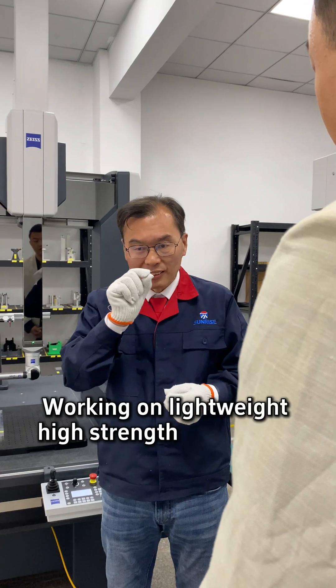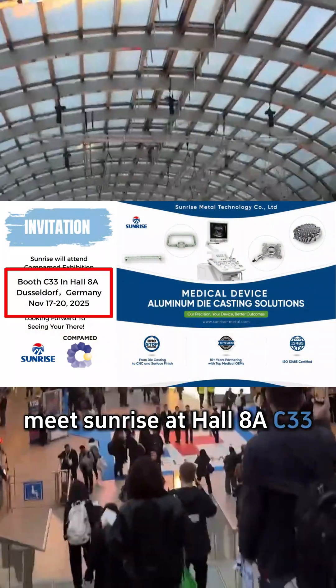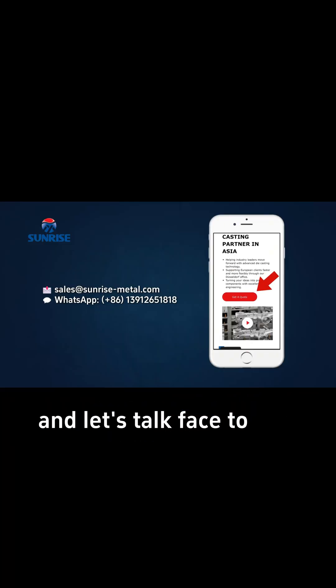Working on lightweight, high-strength robot parts? November 17th to 20th, meet Sunrise at Hall 8A, Times C33, Formnext 2025 in Germany. Bring your medical project or challenge and let's talk face to face.